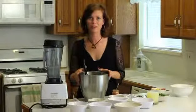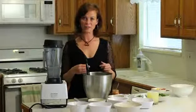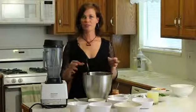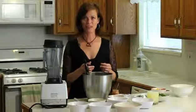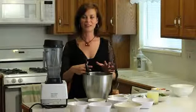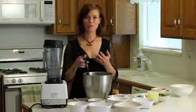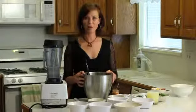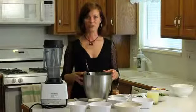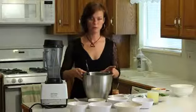Now we're going to make the dressing to put on it and this dressing is awesome. It's a cilantro lime vinaigrette dressing and you can use this on its own. I always make double the amount of this dressing — I put half of it on the salad and then half of it in a jar, and you can use it for dips or salads later on in the week. Just the dressing by itself lasts for about two weeks in the fridge.